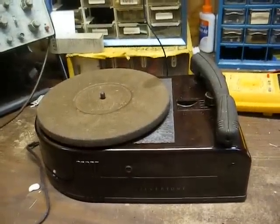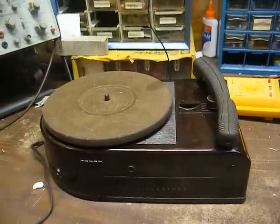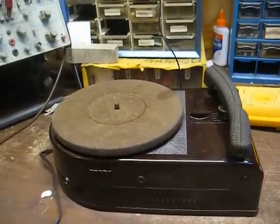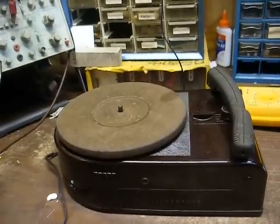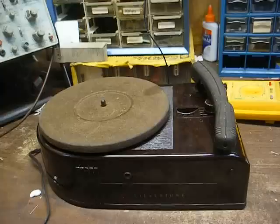This is Radio TV Phono Nut, and I thought we'd do a part two on this Silvertone Wireless Record Player. I think we'll just jump on in and construct the little FET preamp circuit like what I used in the little kiddie record player a few videos ago, and try to make this thing perform a little better.